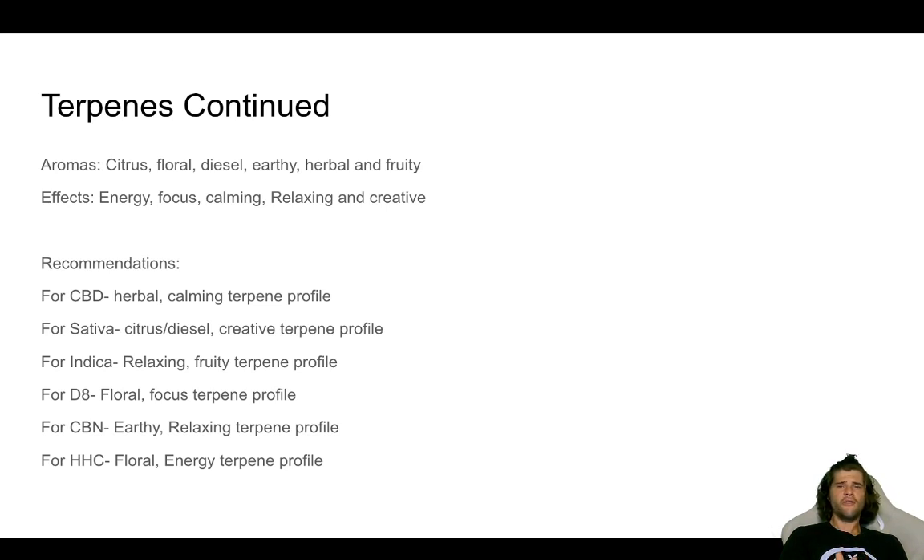For indica, a relaxing fruity terpene profile — like strawberry banana or mango — is going to bring a relaxing profile to the indica and do its best to couch-lock you as well. Almost like a nice dessert: you've had a long day, you're going to relax, watch a movie, get some fruity indica and have a ball. For delta-8, I like a floral focus-driven terpene profile. The delta-8 psychoactive effects are there, but maybe you want a calm medium — like a housewife who wants to clean the entire house and just wants something to take the edge off like a glass of wine. A floral focus-driven terpene profile fits that.